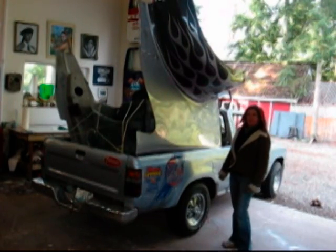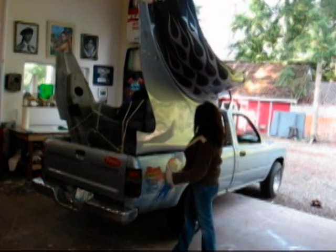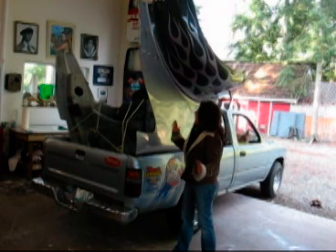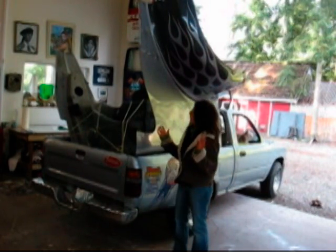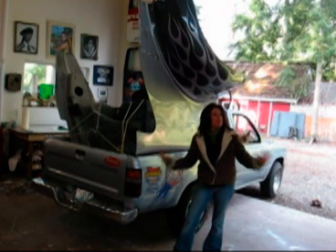I'm going to take this Kenworth hood, cut it in half, and do a mural, hand striping, various artwork, whatever my whim is, and then I'm going to hang it up on my wall as a decorative art piece.